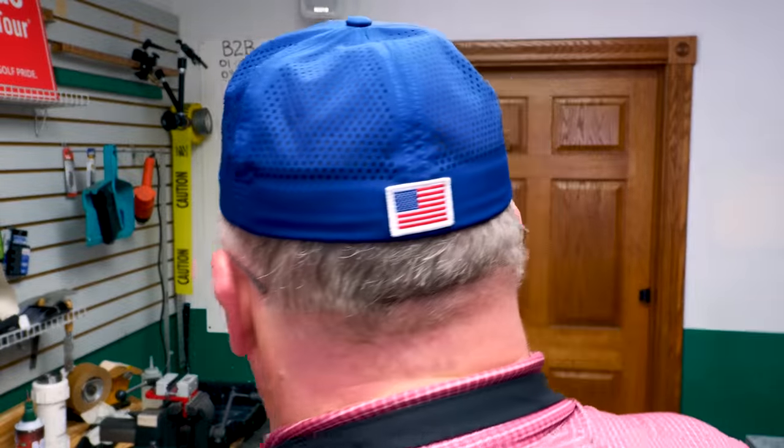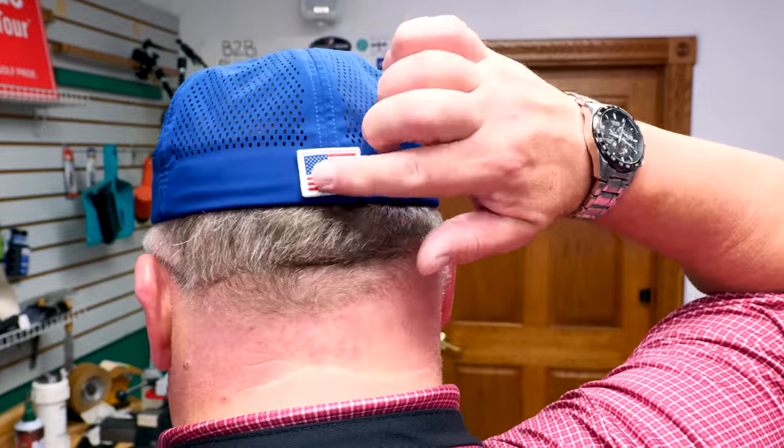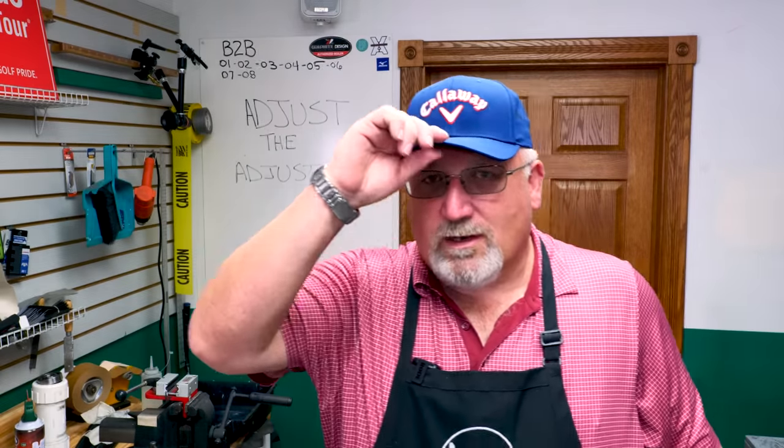You'll notice I have a different hat on today, and the reason is it came in red, white, and blue with a flag on it. They were the only people to actually answer my email about a part of this topic. So let's talk about adjusting the adjuster.